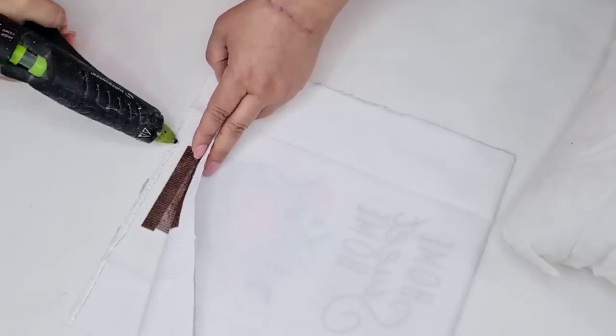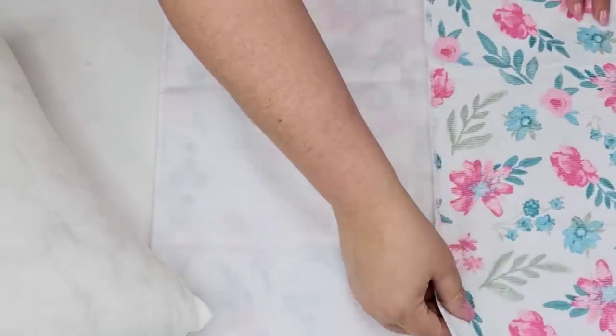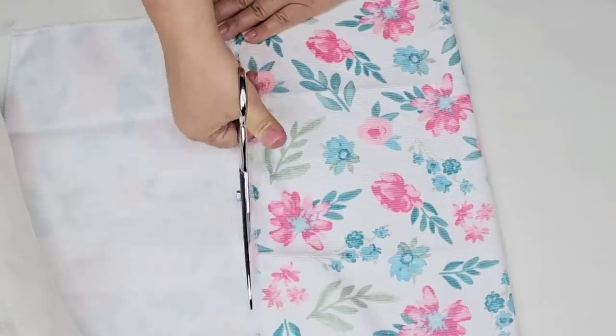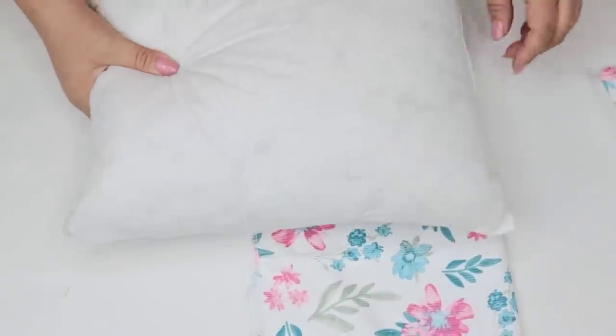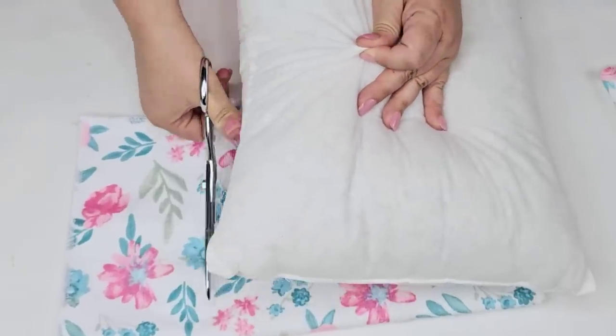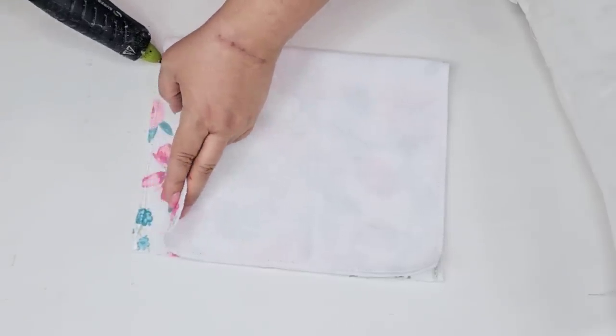Using hot glue and my little silicone brush I'm just going to secure them in place, making sure that I leave one end open. Then I'm going to take the other flower theme towel — they complement each other very well. I'm just going to cut off another piece; this one's going to be a little smaller, and I'm going to cut another piece on the other end making sure that it's nice and snug to the pillow.